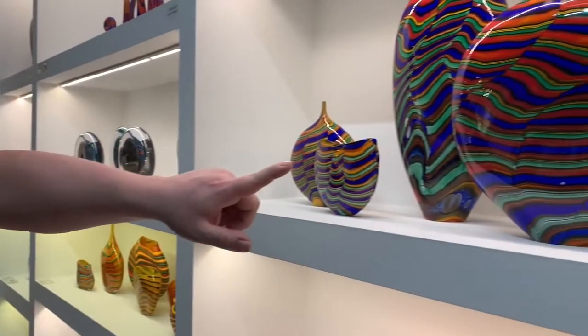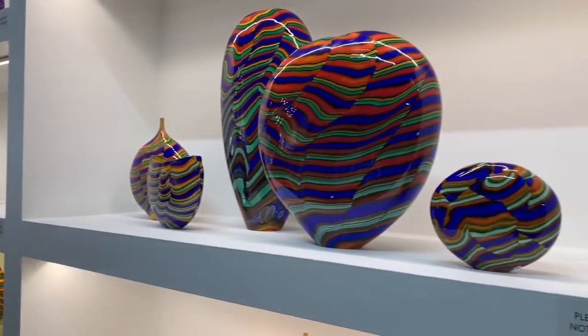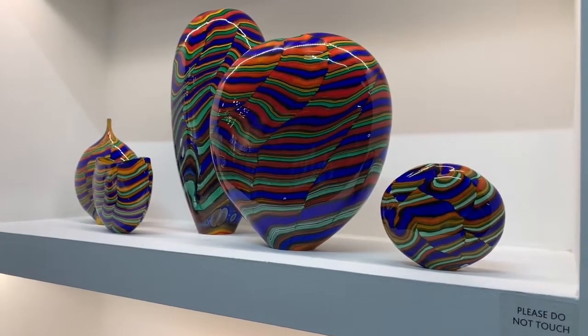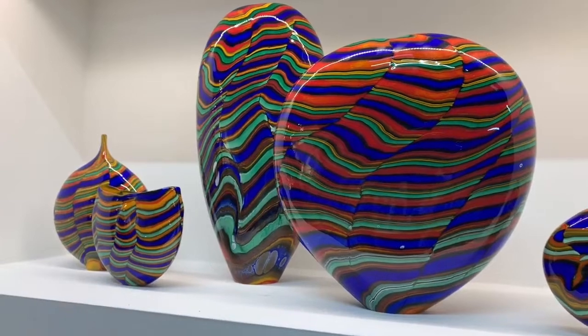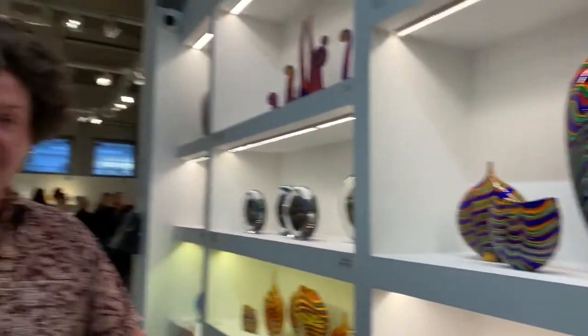This is the range that we're going to be working on today. It looks very different hot to when it does when it's cold. So this is the finished colours, how it will eventually look. And now let's go into the hot shop and meet the team.